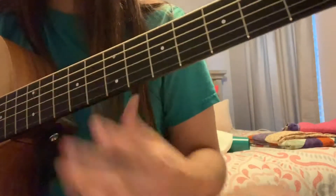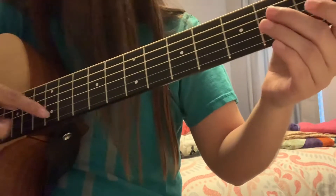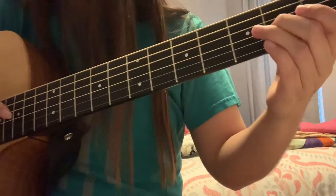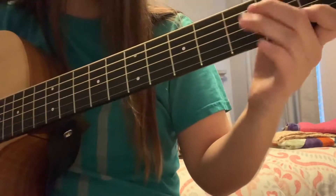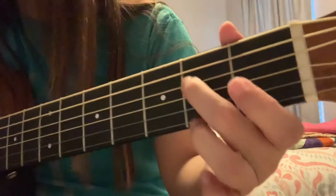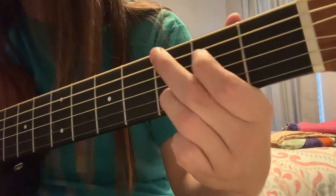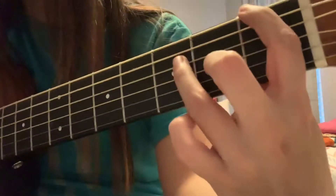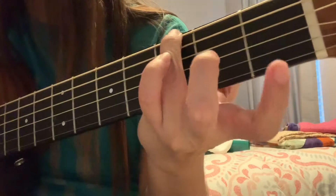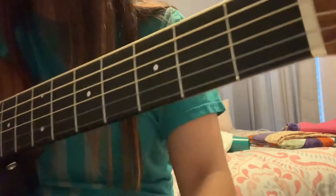Okay, so here's part two. After you do the harmonics, what's next is — so let's do that.